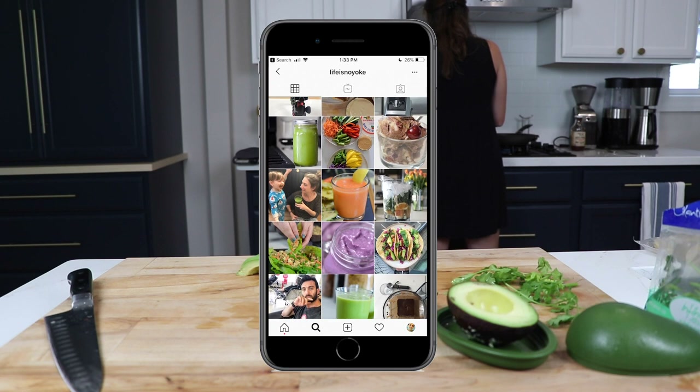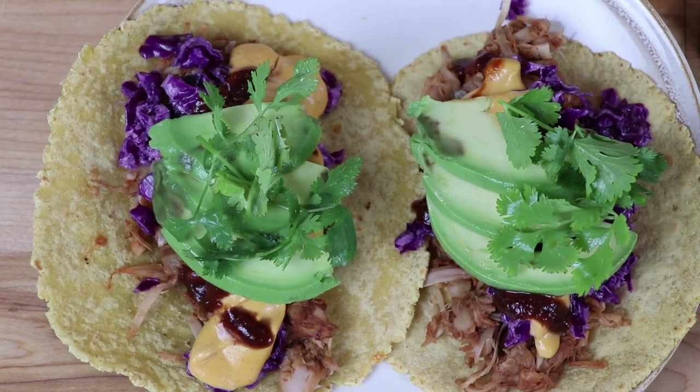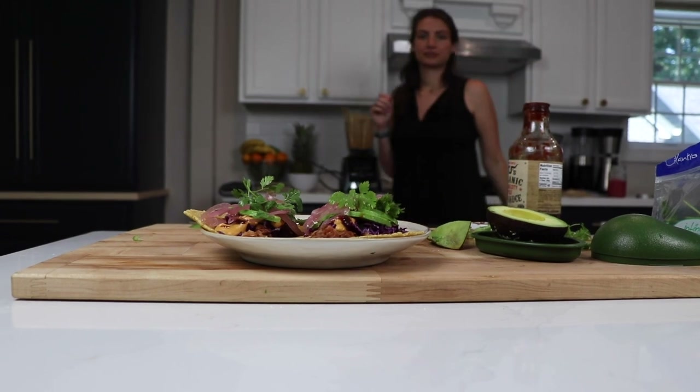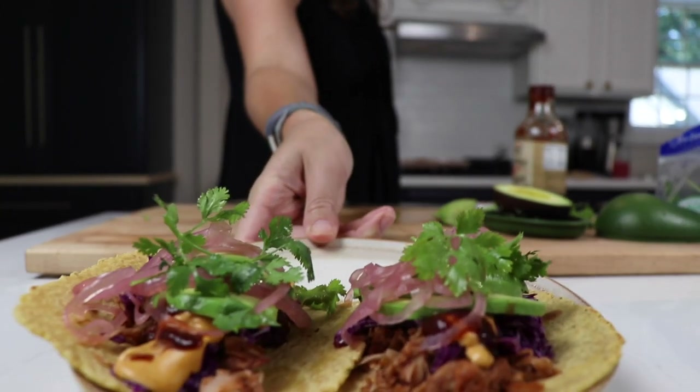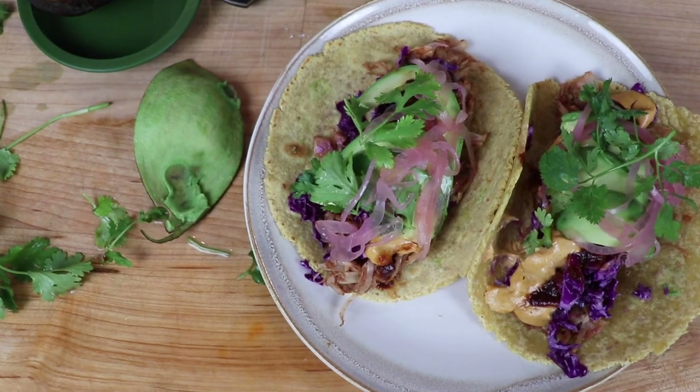Jackfruit tacos are on our weekly rotation — we make them all the time and love them. Add them to yours! If you haven't subscribed to our channel already, definitely do that and hit the bell to get notified. If you appreciate videos like this, hit that thumbs up. Thank you so much for watching — we'll see you in the next one!